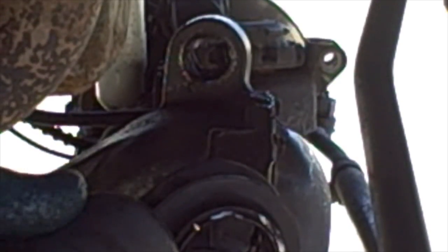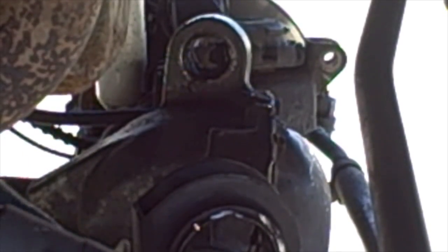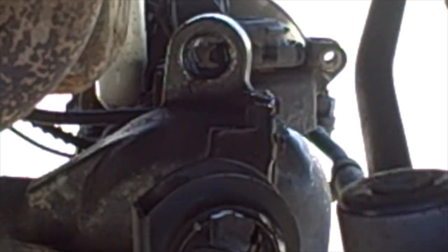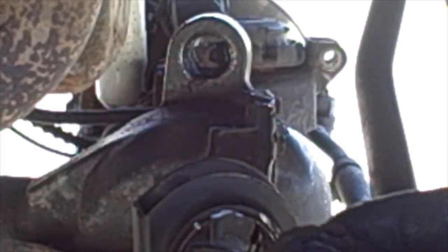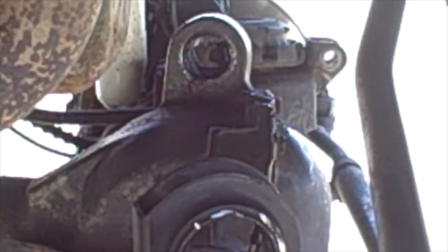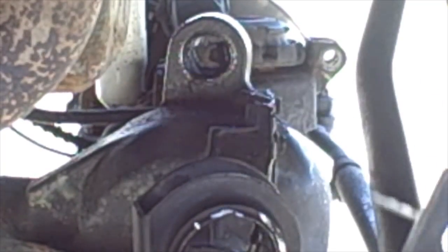So this is the bushing we're putting in. I actually had to purchase a different set — the ones I first bought were for a Grand Cherokee, I'll put a link down below. This is what we're trying to get out — it's got a metal case. What I did is I drove out the other one, basically destroyed it getting it out. Then I grabbed a sawzall — you guys familiar with that — and just cut that metal plate.